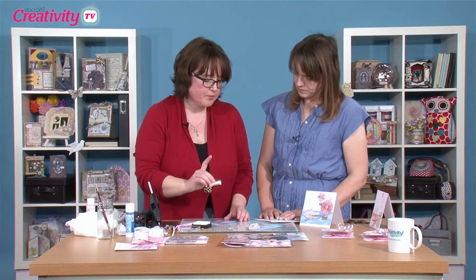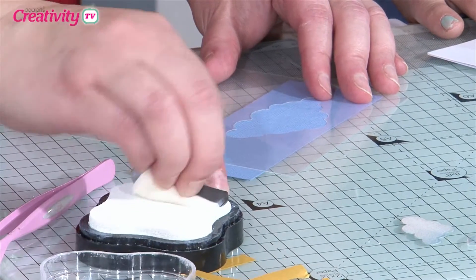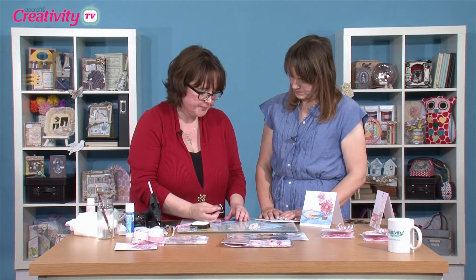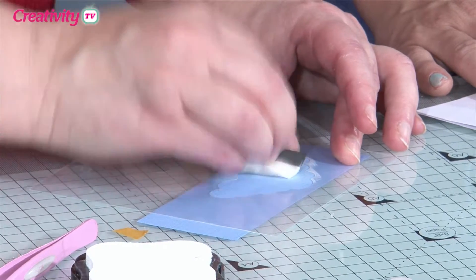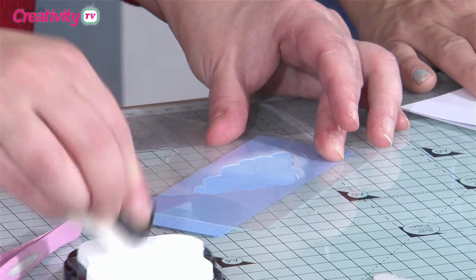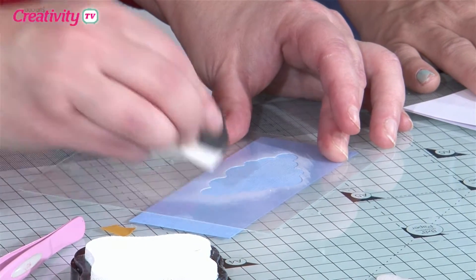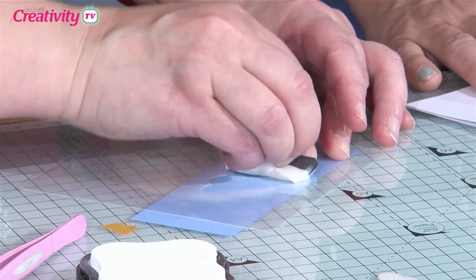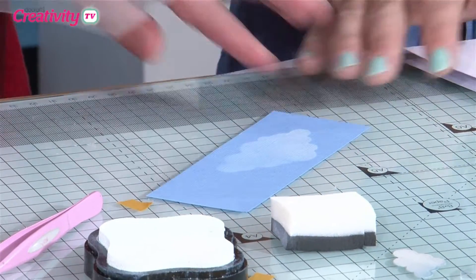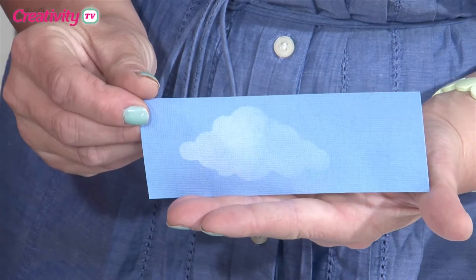We've got Papermania stamp pad foam here. Really push it into your ink pad so that you've got some ink in there. All I'm going to do is tap over in light, splodgy movements. I tend to start off with it quite light all the way over, and then make sure I've got loads of ink and really highlight into certain areas. Lift that up — that looks lovely.